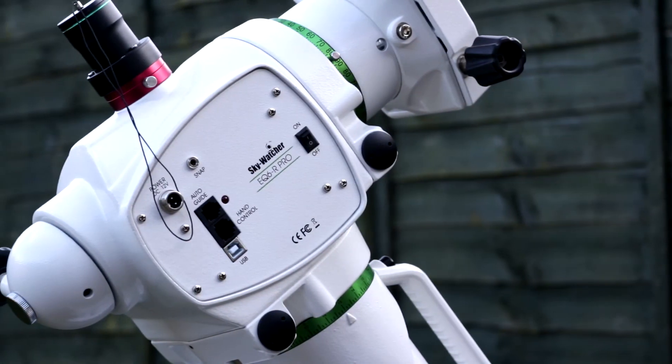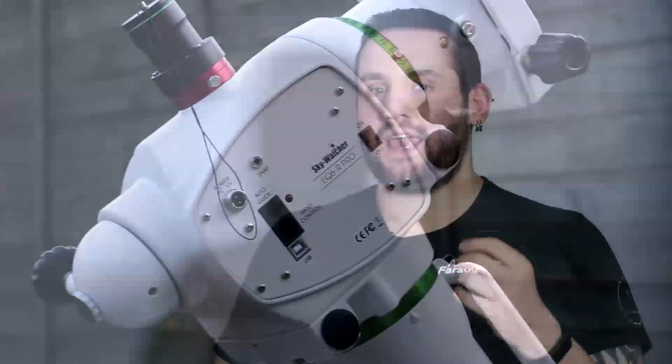On to the mount itself now. This thing is solid. It is heavy, it is sturdy, and for imaging purposes it can carry 20 kilograms or 44 pounds. That is plenty of capacity for most use cases. And on top of a generous payload capacity, this thing is really quiet when it's slewing — have a listen to this.